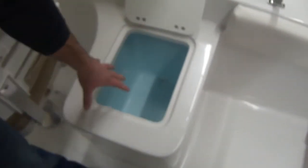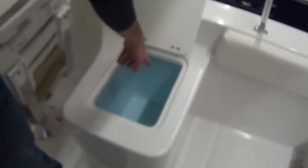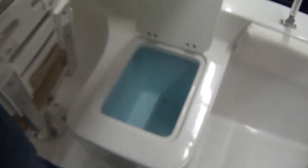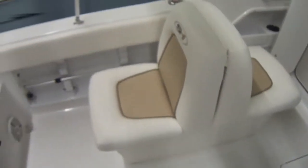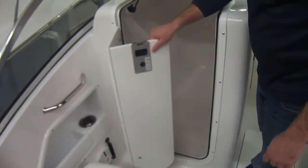This here is an insulated cooler built into the boat, which is nice for your lemonades and your Capri Suns. It also drains to the outside so you don't have to worry about pumping it out. Right here we have enough room for a port-a-potty or storage — great little cutty there.